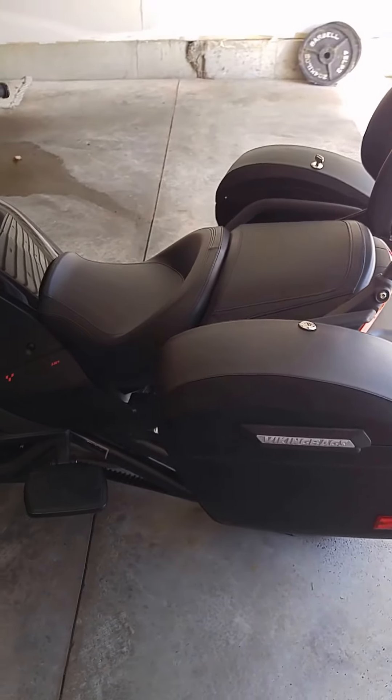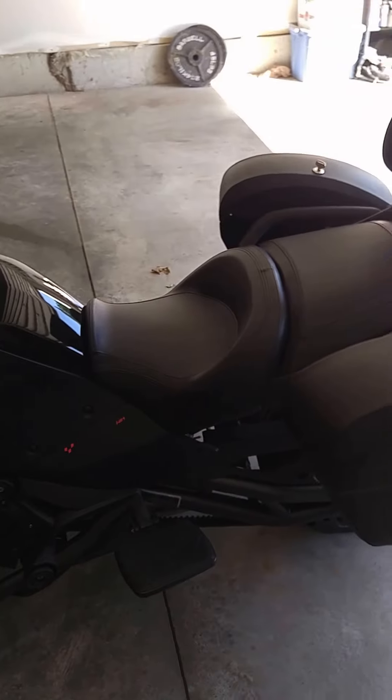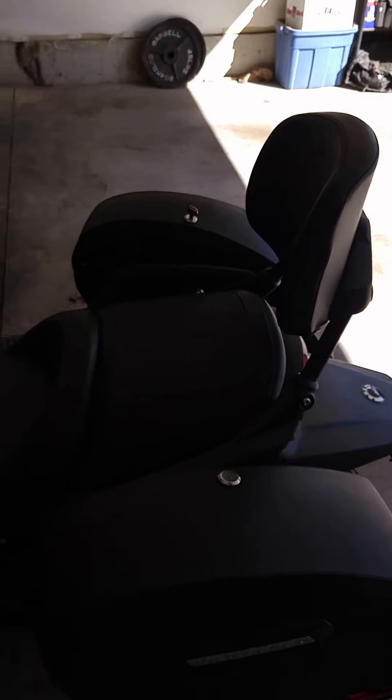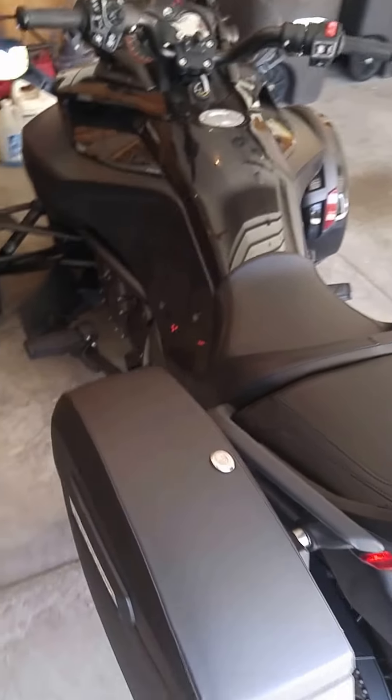I wanted a motorcycle that was convertible so that I didn't have to have the hardshell bags on if I didn't want them. I like the look of a naked bike, so that's ultimately why I went with this.